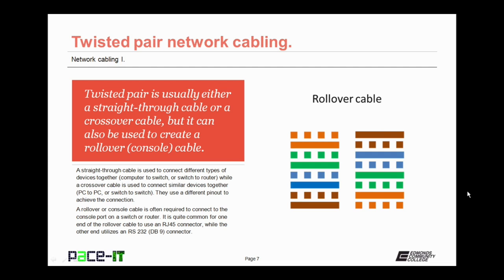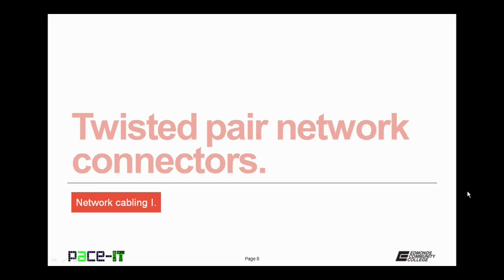It is quite common for one end of the rollover cable to use an RJ45 connector while the other end utilizes an RS-232, also called a DB9 connector. Now that I've mentioned those connectors, let's move on to twisted-pair network connectors.